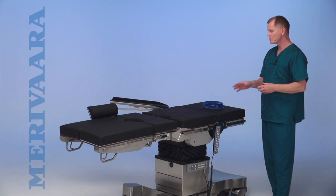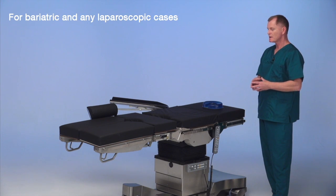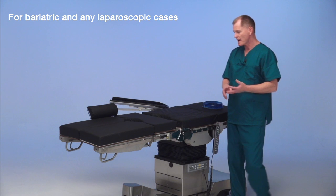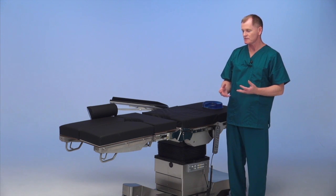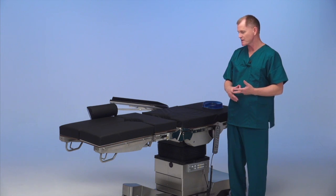We're setting the table up now for typical laparoscopic cases: hernia repair, lap coli, appendectomy, as well as bariatric cases such as gastric banding, gastric bypass, and Roux-en-Y.